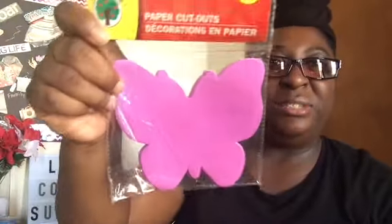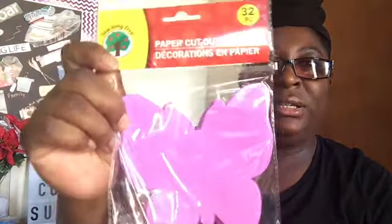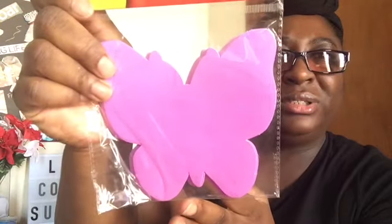I picked up from the Teaching Tree these butterfly cutouts. This one has 32 in it and it's pink — it looks purple on camera. It might be purple; I'm a little colorblind, guys, don't even worry about it. So I picked that up.